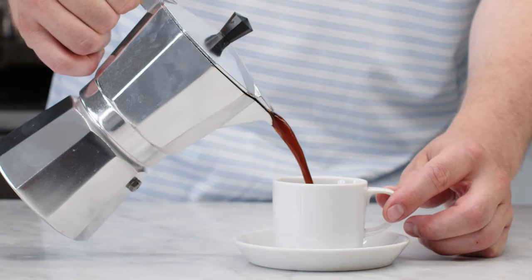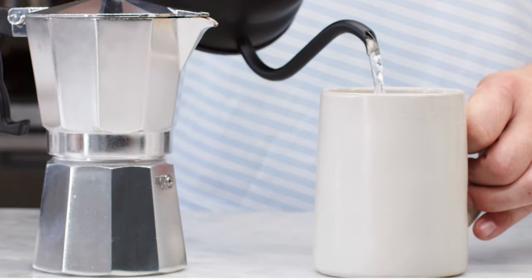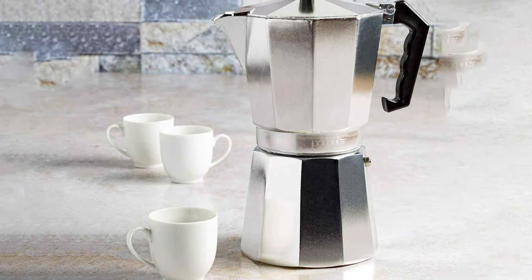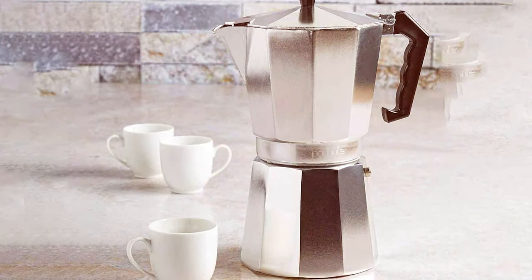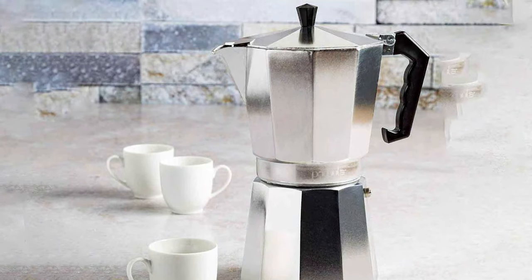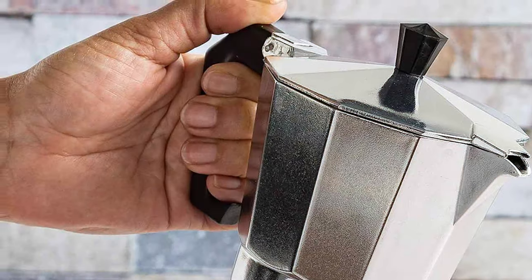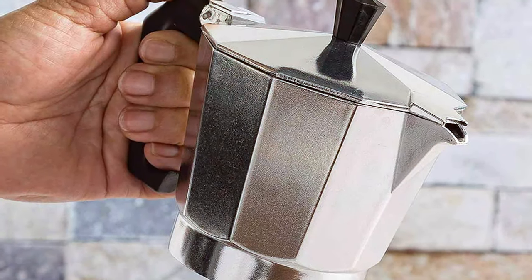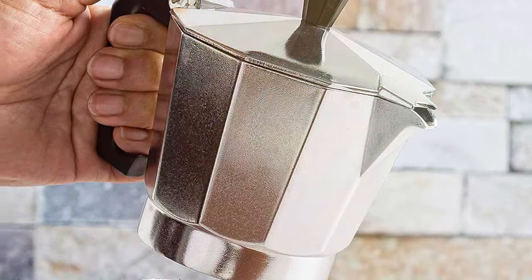This 12-cup maker is perfect for entertaining or for those who love a good coffee stockpile. The build quality is impressive, made from durable aluminum ensuring it lasts for countless brews. Usability is a breeze with its straightforward assembly and operation. You don't need to be a barista to use this — it's beginner-friendly, yet doesn't compromise on the quality of the espresso produced.